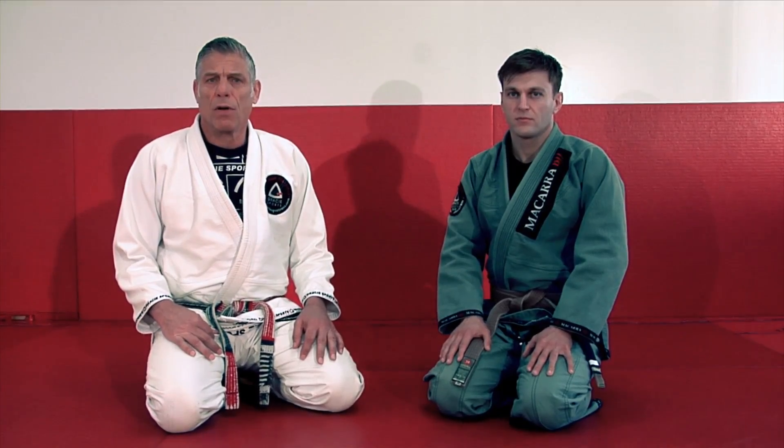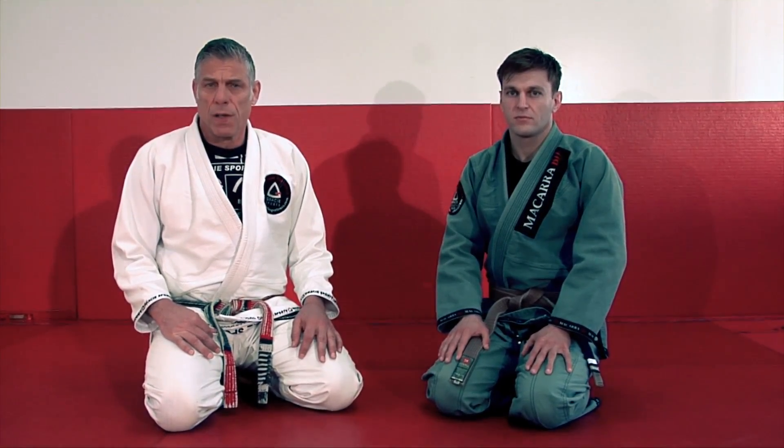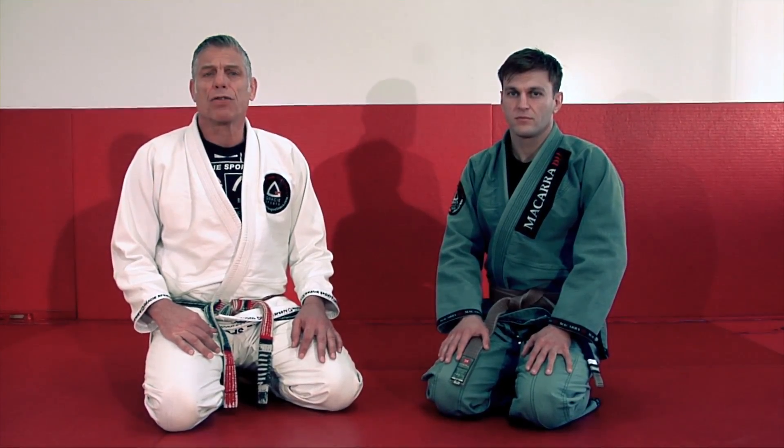Hi guys, my name is Master Marcio Stembovski. I'm under House Gracie and I do Jiu Jitsu for almost 42 years. We also have a team called Makara BJJ Team, and we are here to show you guys a couple of videos for the week.